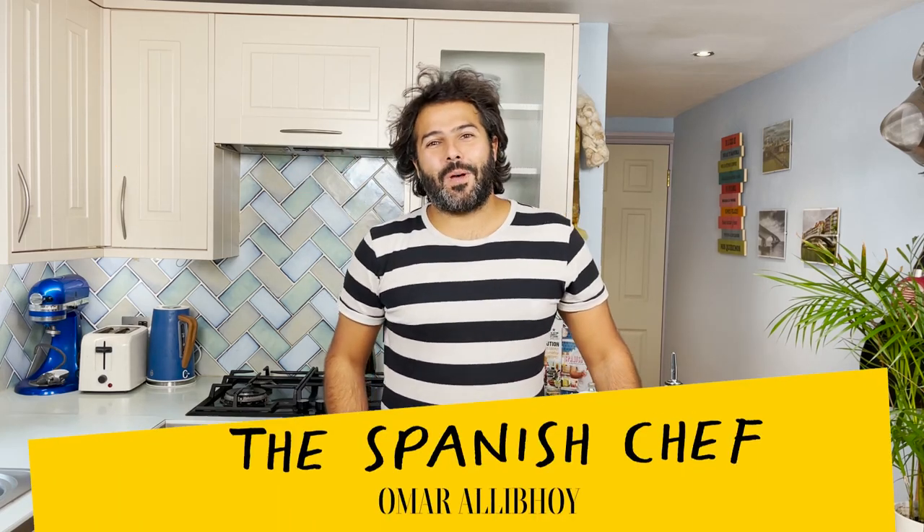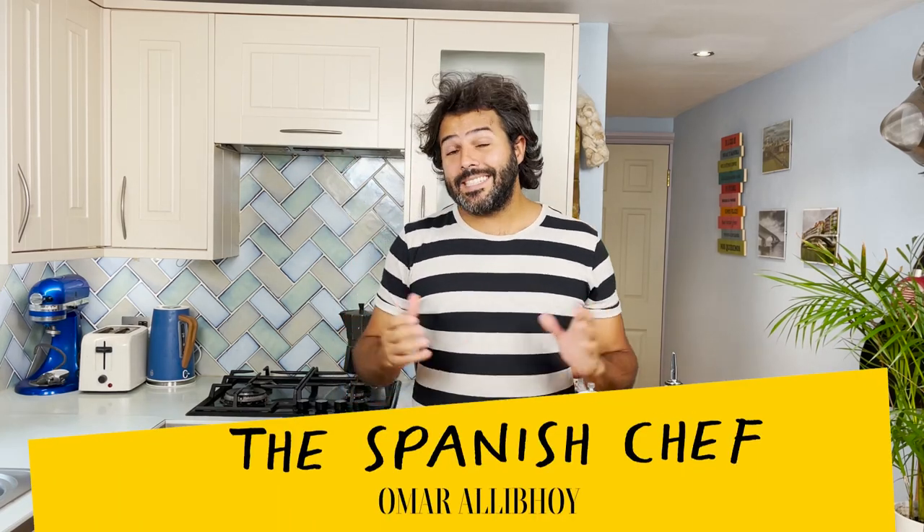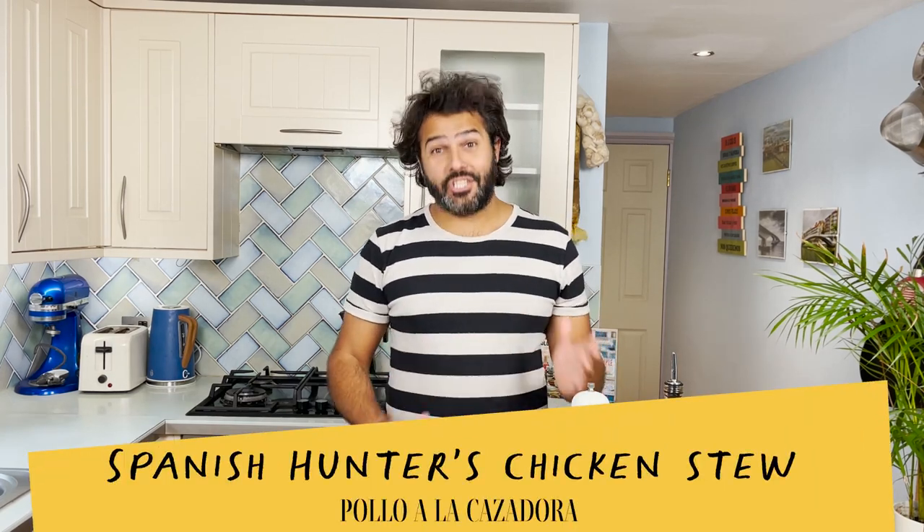Hola amigos! I'm the Spanish chef, former Rallyboy, and today I'm going to show you a very, very old recipe: Hunter's chicken stew.